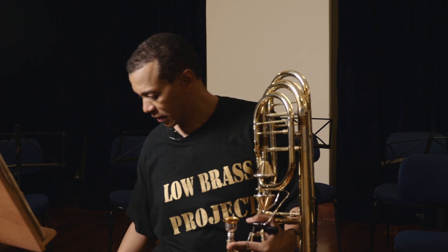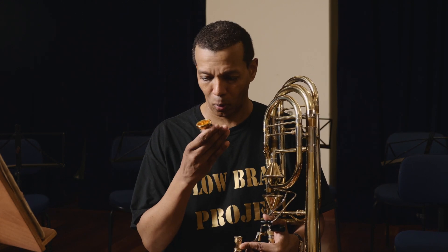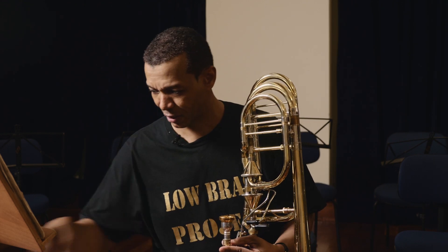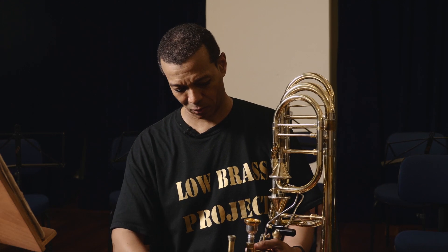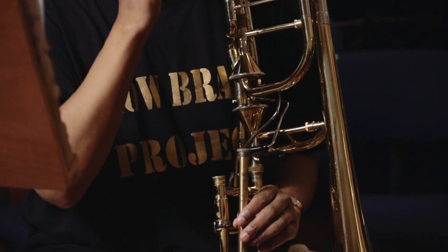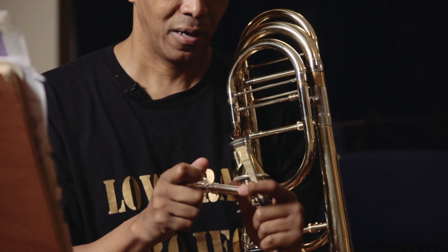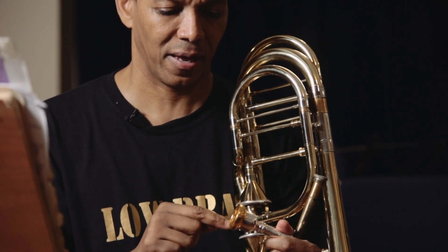O trombone baixo é um instrumento de sopros metais e usa o bocal. O bocal encaixa dentro de um lead pipe. Essa parte é colocada dentro dessa parte aqui para causar a saída do shank, e essa parte aqui se chama cup. Essa aqui é o rim.